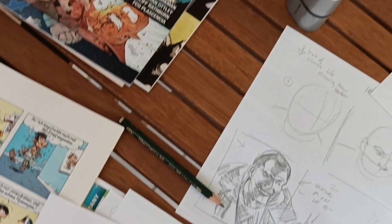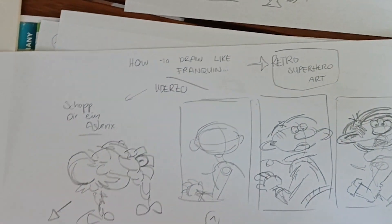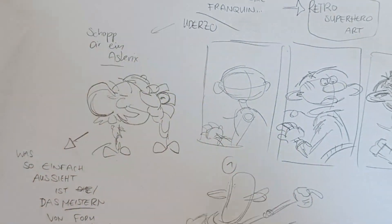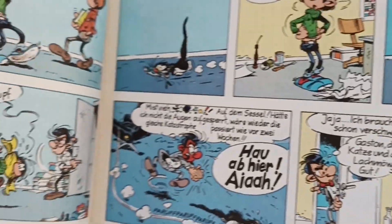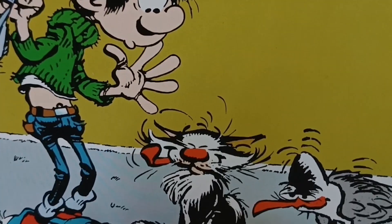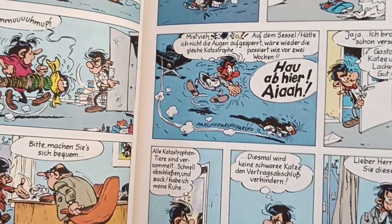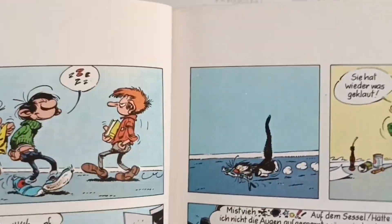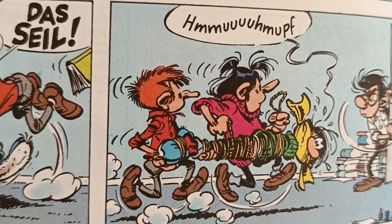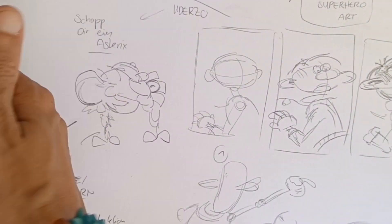Hello and welcome to Darius Comic School. Today we'll take a look at how to draw like Uderzo and Franquin. This is a request from a subscriber who is a fan of the French-Belgian Gaston comics, and I'm a fan too. These are very hilarious, lovely, and cool comics. They seem to have a simple style, but we'll see what we can do.